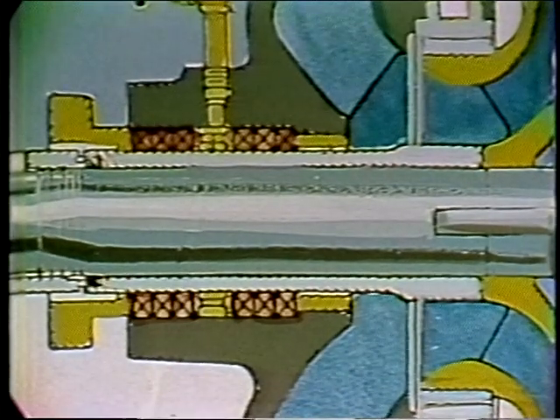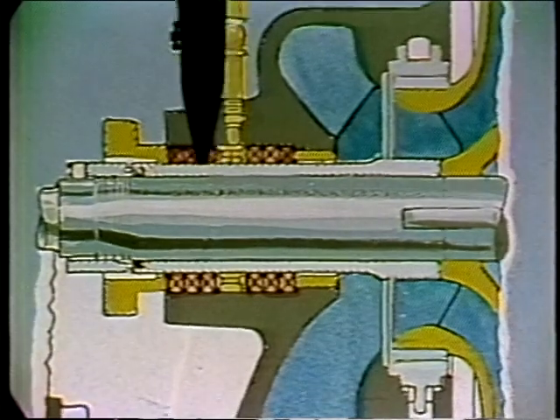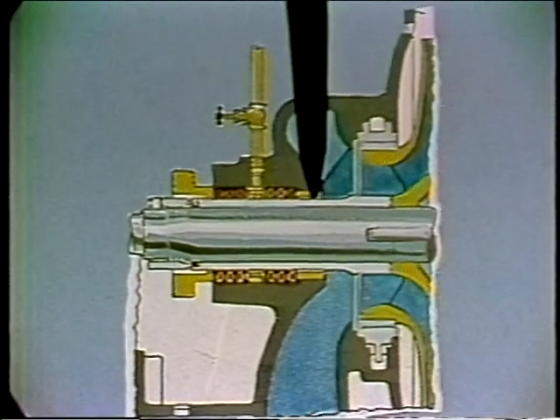If we tighten up on the packing enough so that the air can't get in, then shortly the shaft gets hot because there isn't any lubrication between the packing and the shaft. Now, making use of the sealing cage in the middle of the stuffing box — if we force a fluid in here, it will go both directions and provide the necessary lubrication while also effectively sealing off the pump from the outside air.